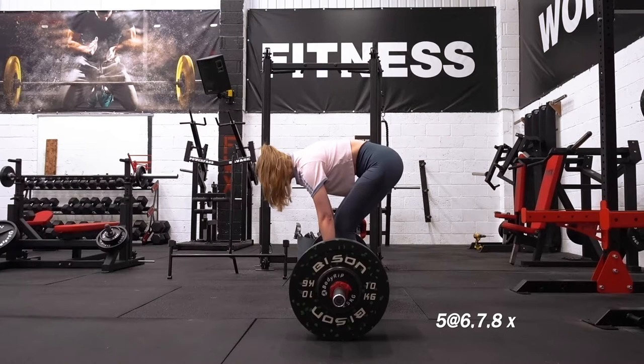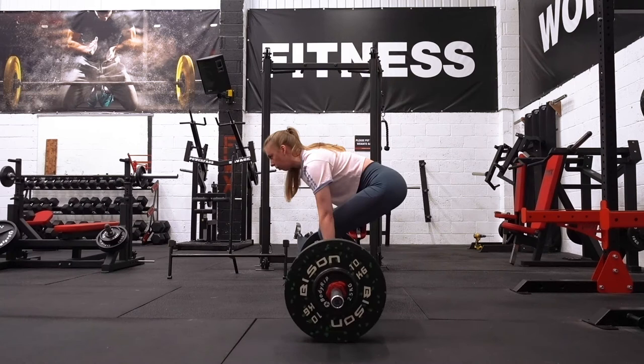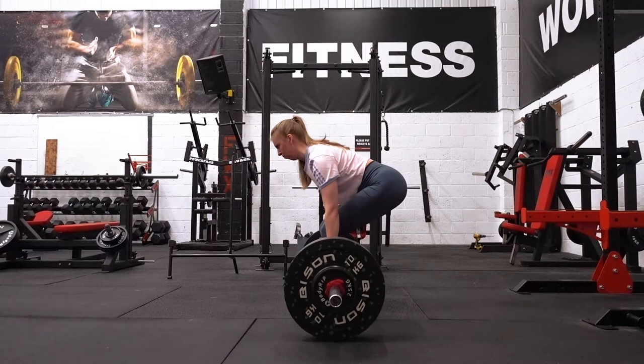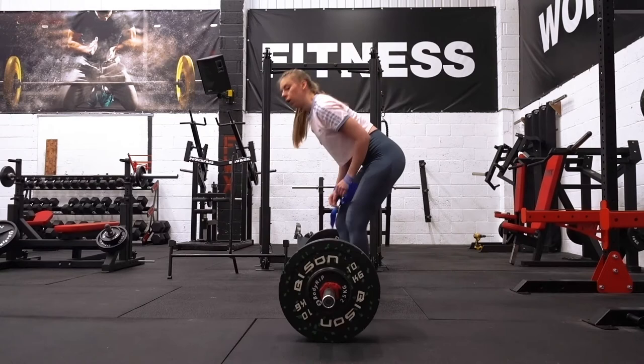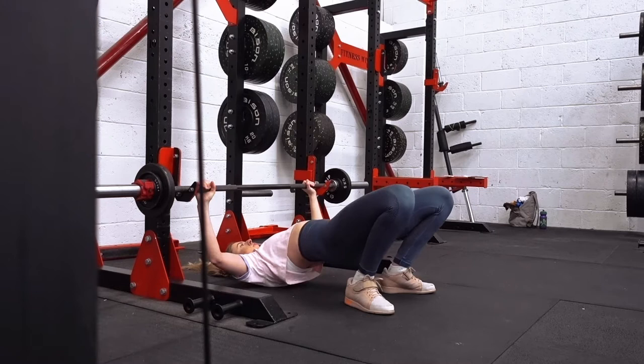Hello and welcome to training vlog number five. It's been a hot minute but we're back. I just wanted to start this video off by saying I have got a couple of spots open for online coaching at the moment. So if you are looking for some help with your nutrition or support with your training programming, I offer both of those things and you can head over to my site, linked in the description below, if you want to check out what I offer and maybe come on board with me to make some changes.